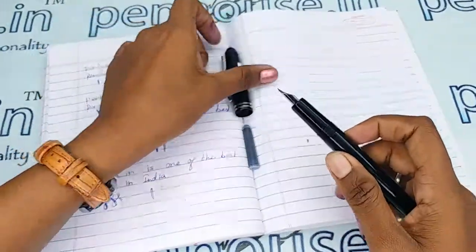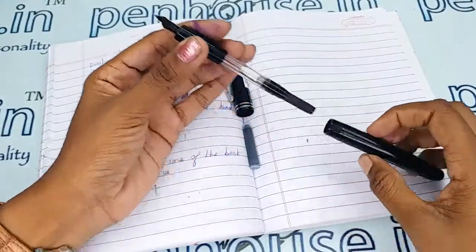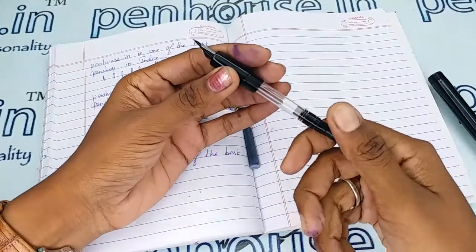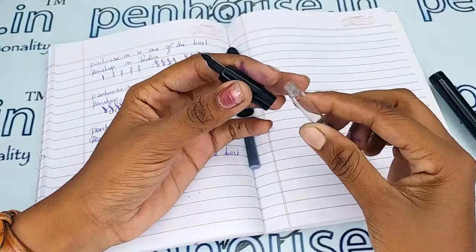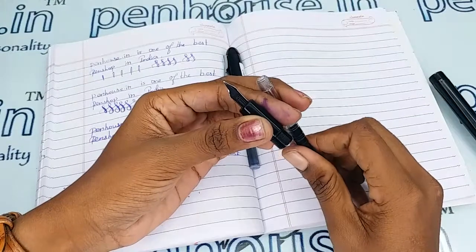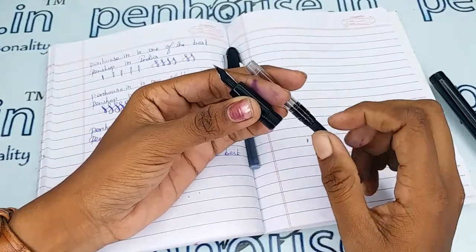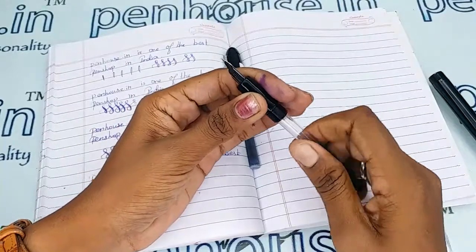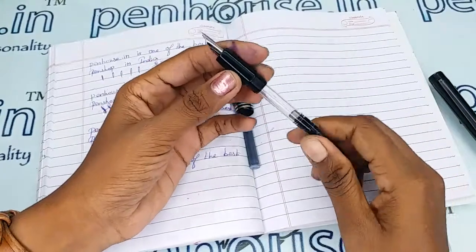Now for the ink filling system — we already saw there is a cartridge included. There is also a converter, but this is not a normal converter; it is a special one which has a bigger hole and thread on top. This converter won't fit any other normal pens, and a standard small-tipped converter won't fit this pen — this converter comes only with the Kanwrite Desire model.